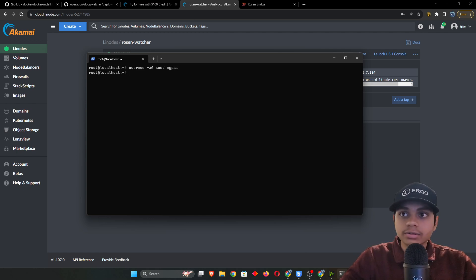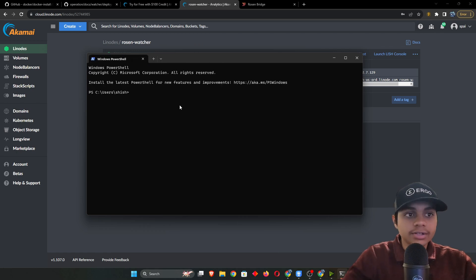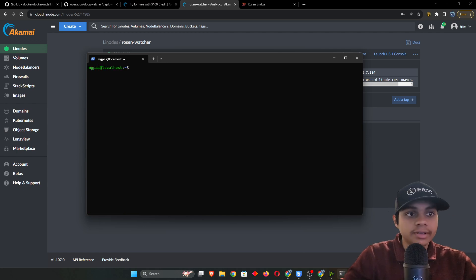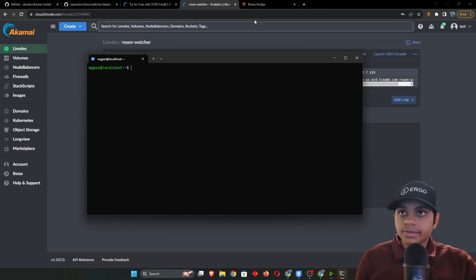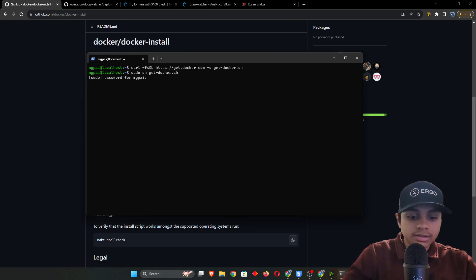The user is now added to the sudo group. Open a new terminal and SSH in as the new user: type 'ssh mgpy@' and paste your server IP address, then enter the password you just created. Going forward, always log in as this user when checking in on your server or running updates. You don't need to run an update since we just did that.